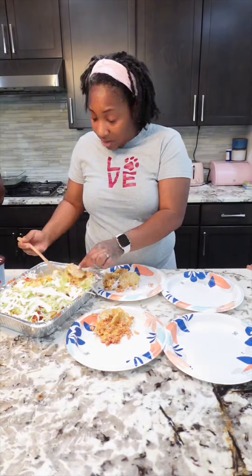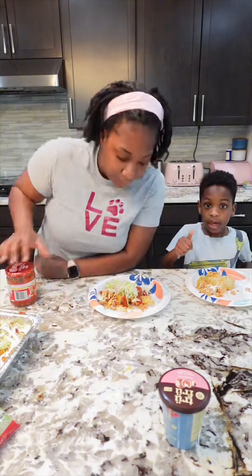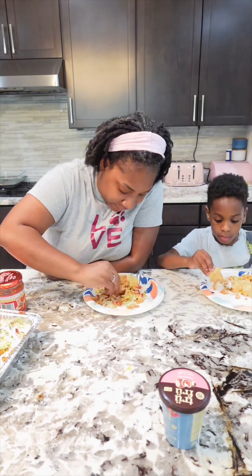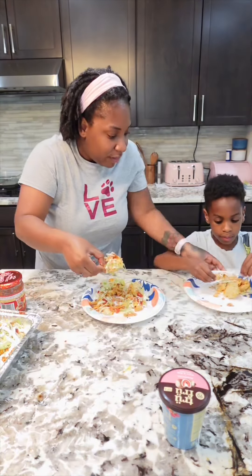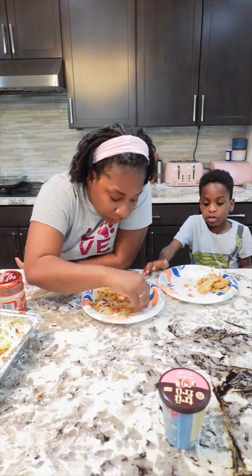Parent check-in — how y'all feeling today? Summer is here and these kids are about to get out of school. My kids will be in some type of summer program, I mean that. Also, don't forget I do parent check-in every Monday and Thursday on YouTube at 8 p.m. If you haven't been to one yet I highly suggest you attend, and if you have, make sure you leave a comment below and tell me how you liked it.